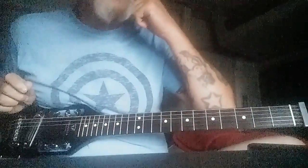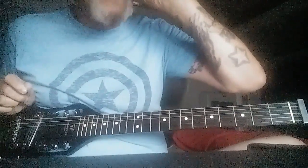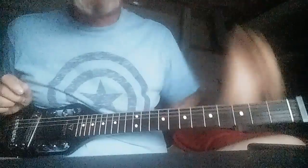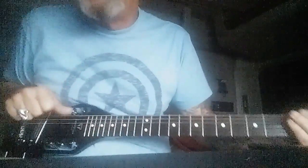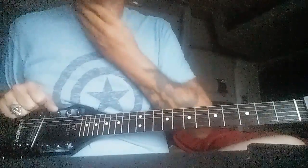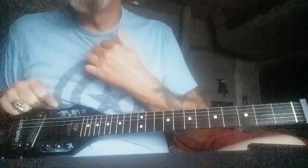Hey y'all, I had some time this morning before they load me here in California, so I thought, what the hell, I'll go ahead and do another video. I'm going to talk about some turnarounds and continuing with the finger picking. I was thinking that learning some turnarounds would be a good way to start incorporating that finger picking that I showed you in the last video.